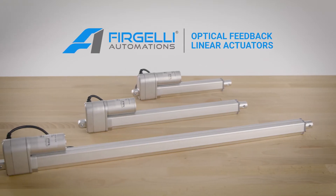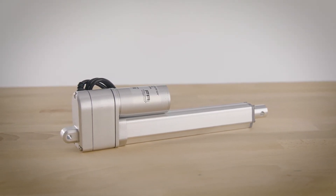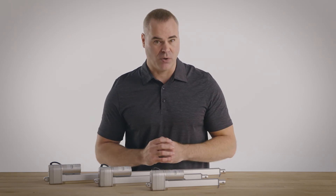Firgelli Optical Feedback linear actuators provide you with absolute control over your automation builds. The built-in optical sensor provides 100 pulses of feedback per inch of stroke for very fine control over the actuator's movement. The actuator can be easily connected to an external controller like an Arduino for precision positioning.